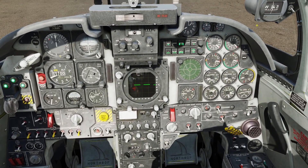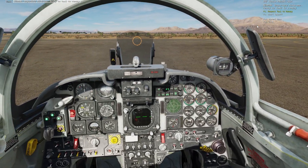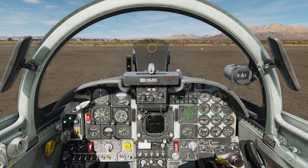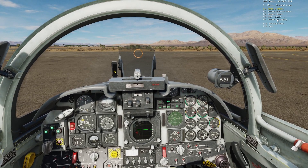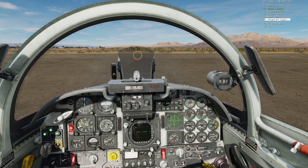I had an issue a little bit ago where I wasn't getting a response from the tower. So we'll go ahead and contact ATC to see if they'll respond. Infield one one, request taxi to runway. Infield one one, clear to taxi to runway three four.